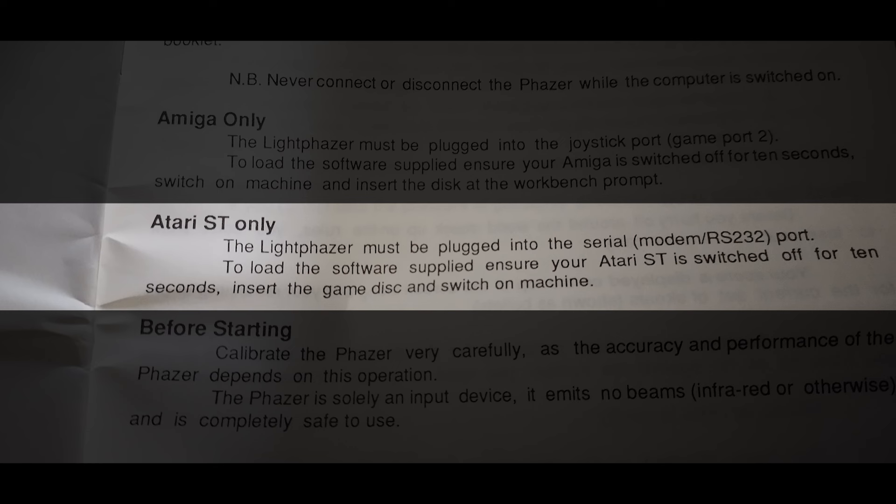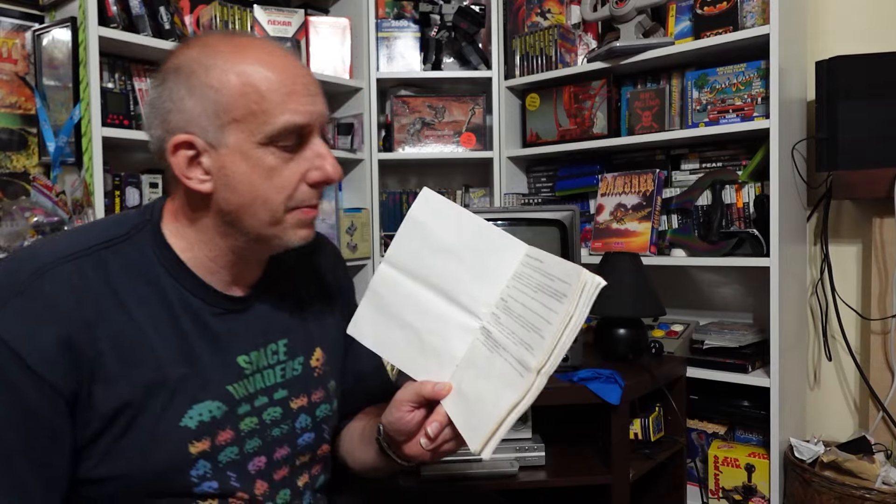The manual also says on the very same page: 'Atari ST only — the light phaser must be plugged into the serial or RS-232 or modem port.' On an Atari ST that is a 25-pin D connector. So the 25-pin D connector is the Atari ST version, as per the manual. I kindly pointed this out to that seller and said 'mate, you don't have an Amiga version, that's the ST version' — and he argued with me and refused to change the listing.